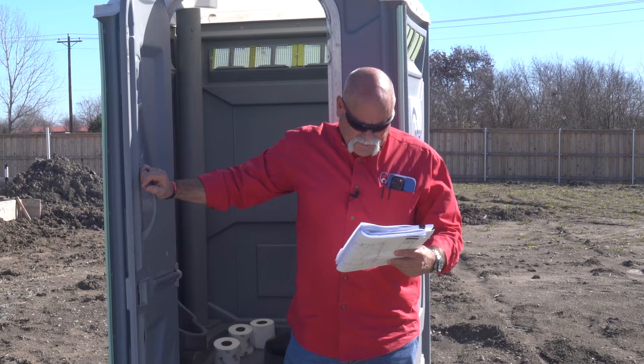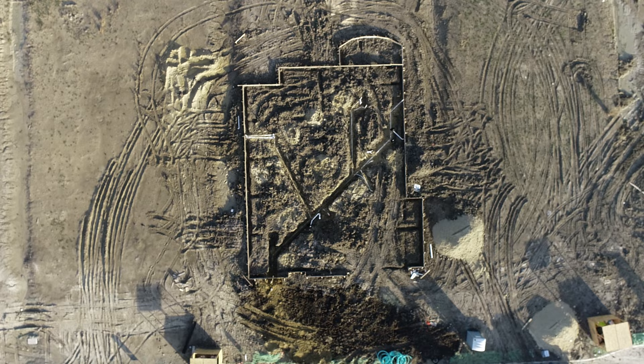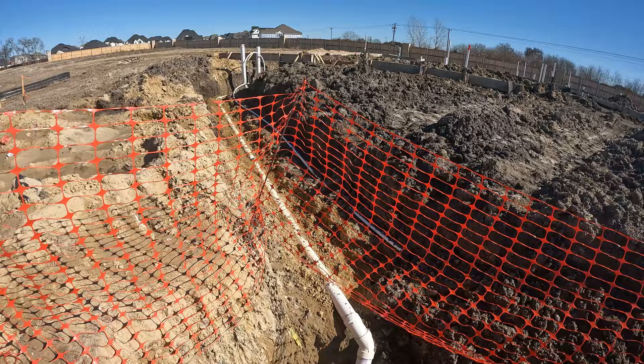Hey guys, this is where the plumbing starts — well, not right here, right there. Let's go look at some underground plumbing and see what we can figure out on this rough-in today. In this video we're going to be showing what a rough-in should look like on a new house build and why it's important.